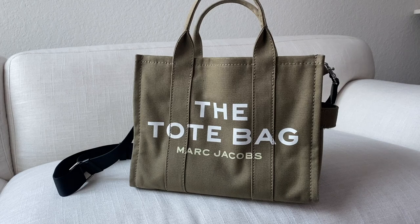Hello everyone, it's Ava Shoshana. Today I have a video on this Marc Jacobs tote bag that I've been using for the past couple months. I'm going to go through the style and the color, the dimensions, and what actually fits in this bag. So if you're interested, stick around.